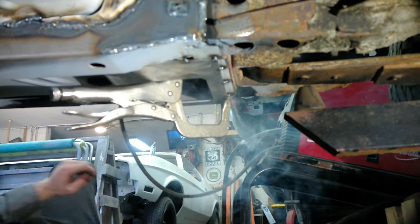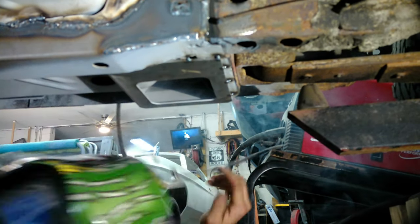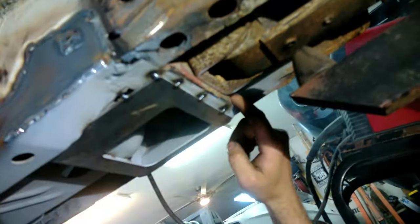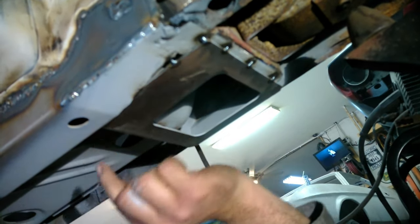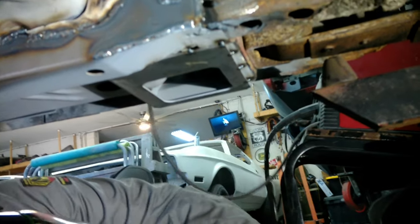That one's all tacked in place. The only thing I'm going to do is tap this corner right here up just a little bit — I just want a better flush fit. You can still access the leaf spring, and that's the key to this. I'll just run a bead around the outside to finish that up and that one will be done. On to the front now.